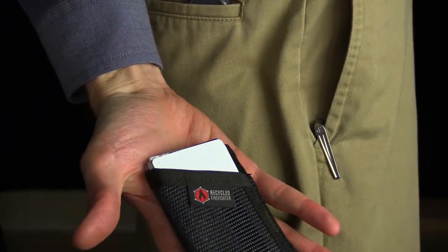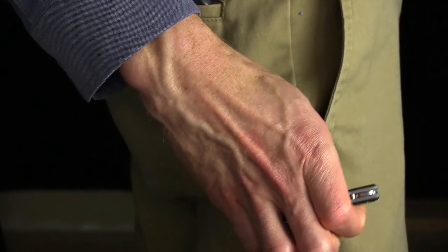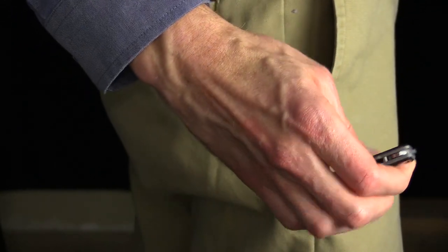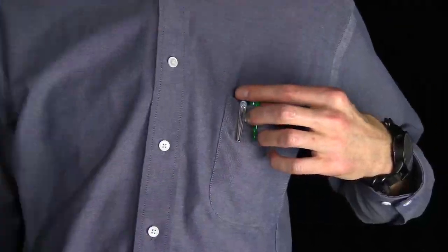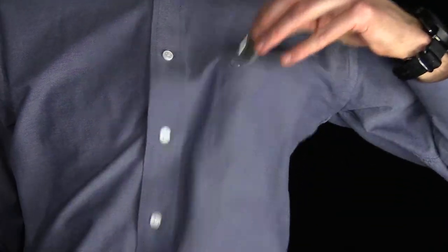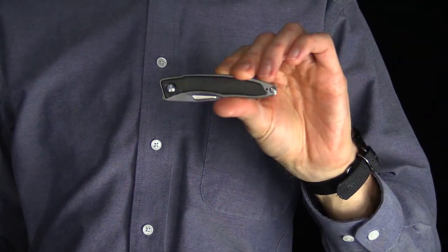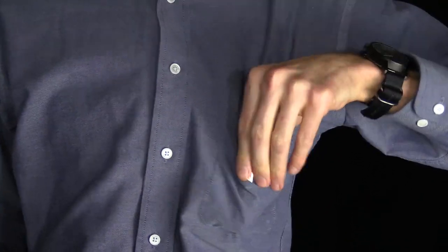Here you can see the Manandi in my pocket. The titanium pocket clip is very secure, and the small size and slim profile of the knife allows for easy access to other items in the pocket. The knife actually carries very well in a dress shirt pocket, and the pocket clip looks very similar to that of a pen, putting almost all of the knife below the line of the pocket.